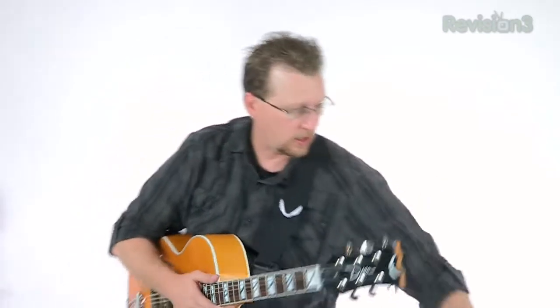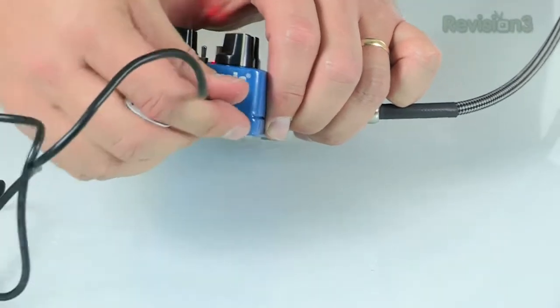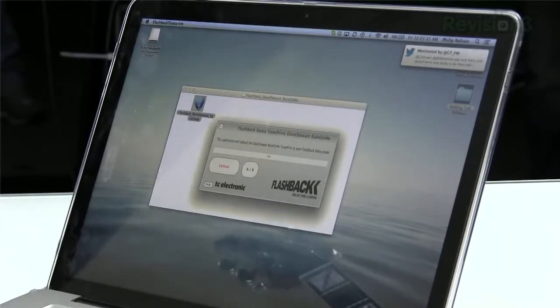So you simply download it and then you can install it to the pedal. I'm going to hook up my USB cable from my laptop to this pedal. I'm going to go to this actual preset, and you just simply hit upload and it uploads to the pedal. You actually have to turn your pedal to the TonePrint setting here. So if I go to TonePrint and I connect it, we can hit upload and it'll upload this setting.